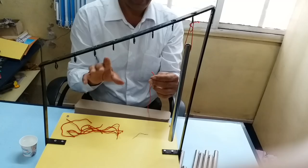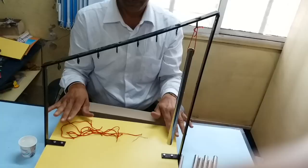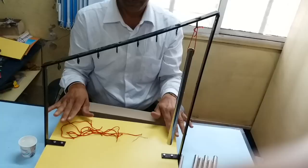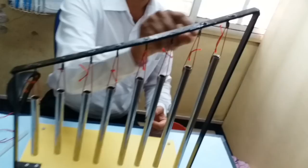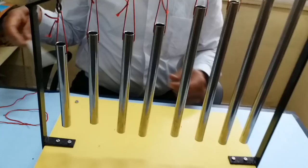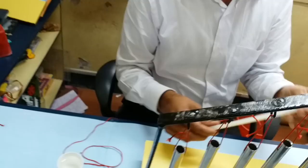Let us complete this now. We have fixed all eight pipes using thread on top — they are almost at the same level at the bottom. We may have to cut the extra threads to give it a neat look. Finally, we need to fix this nylon rod to the frame, which will be used to strike on these eight pipes to produce Sa, Re, Ga, Ma, Pa, Dha, Ni, Sa — the complete octave.